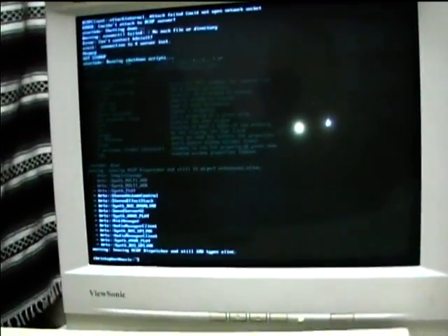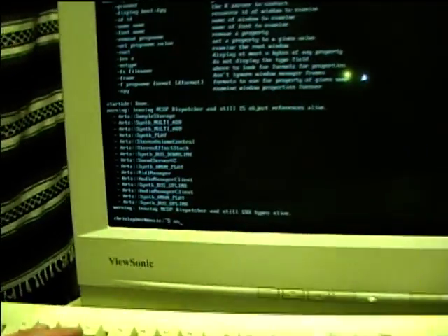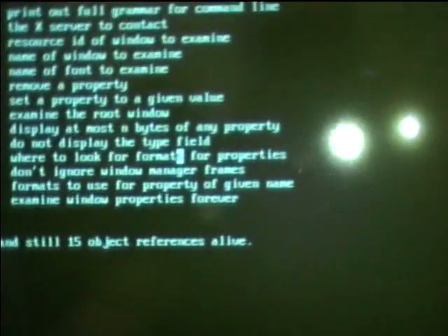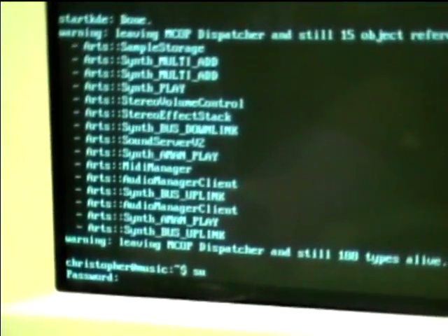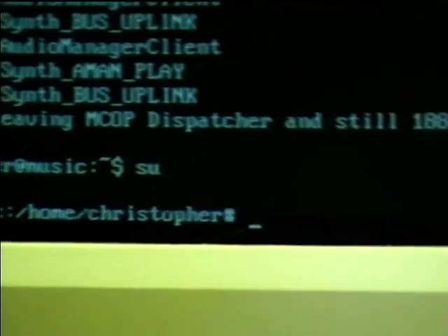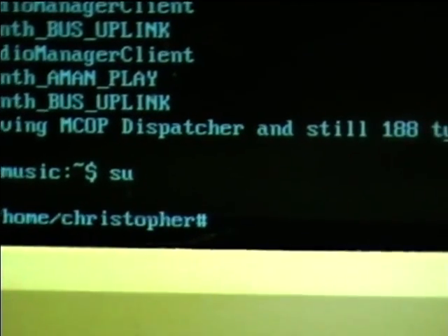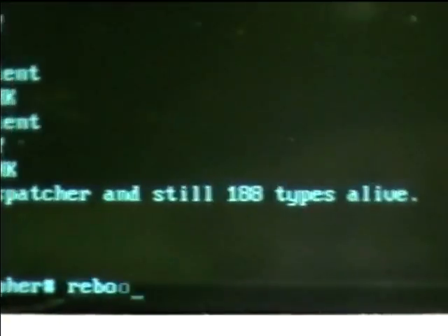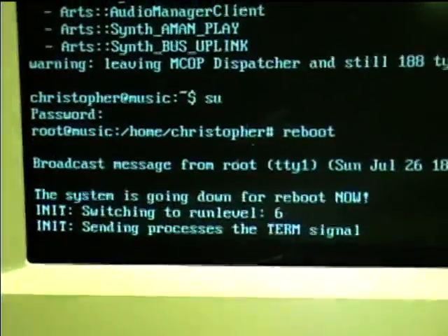Let me go ahead and go to the manual mode here and we'll reboot it. I need to do SU so it'll let me reboot it — I'm logged in as Christopher. I just need to go to Root and put the password in. Now I've got the Root account open. One thing about Ubuntu is it doesn't like to let you have access to the Root account — it tries to camouflage it — but Slackware really lets you use it. You've got to reboot from the Root user, not a lower level user. The system is going down for reboot now.